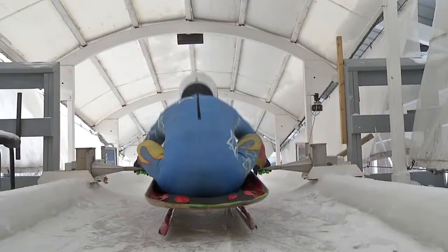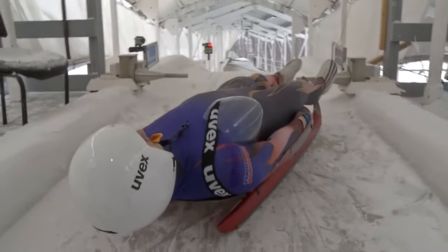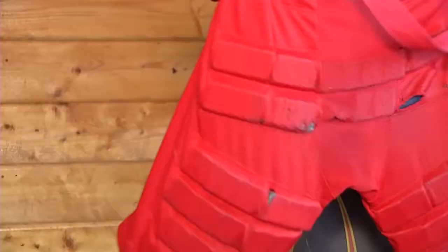The sport of luge seems simple in concept — lay on your back and ride down a sled. But it's not that easy. We're talking about ice here at speeds of more than 80 miles per hour. Luge has been around since 1946 and these days men and women take part in the singles, but only men in the double luge event.